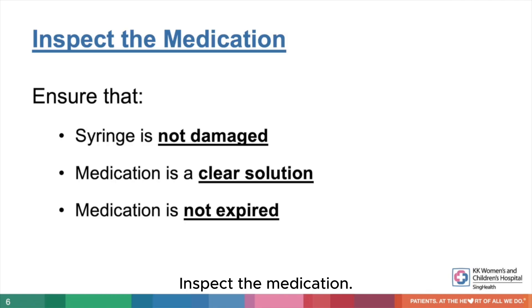Inspect the medication: ensure that the syringe is not damaged, the medication is a clear solution, and that it is not expired. If it is damaged or expired, please use another injection.